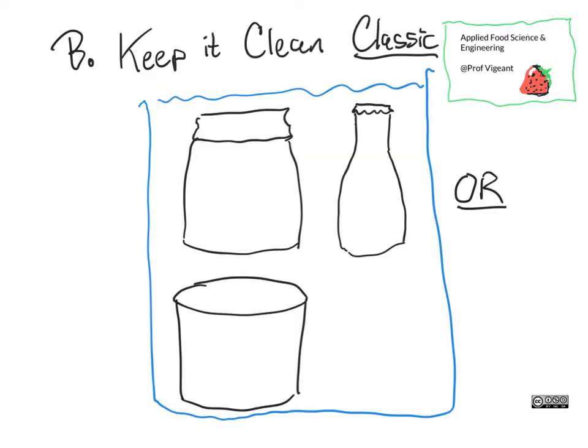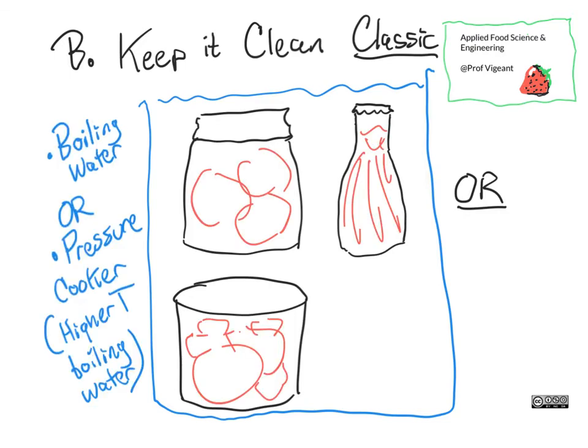This approach to preserving food by keeping it clean is the basis of jarring, canning, and most bottling. In this approach, the step that kills the microbes and the step that makes the package clean are pretty much the same step.